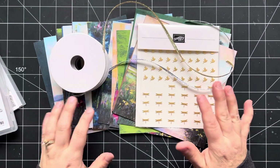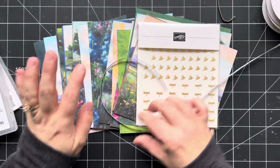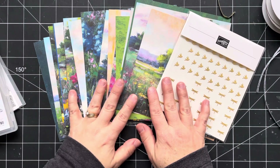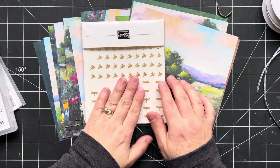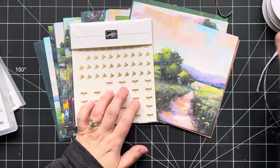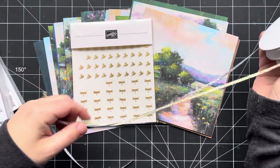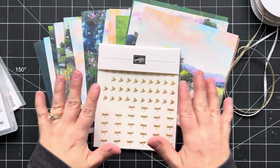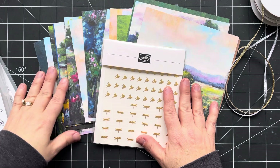So as part of the class, there are four different options. Option number one, which is the most popular option, basically gives you all the consumables. So you'll get half a package of the Meandering Meadows DSP, you'll get a full package of the adhesive backed dragonflies and birds.